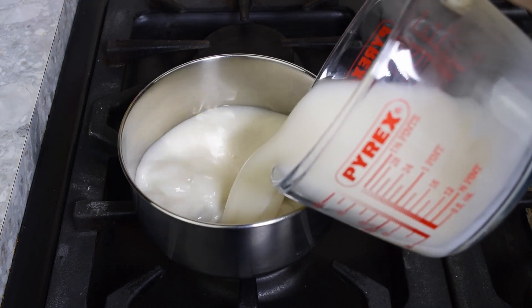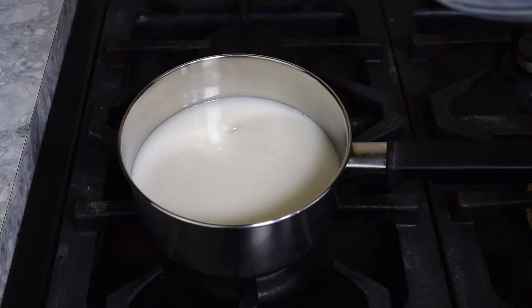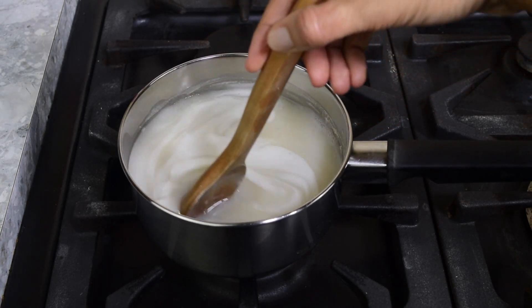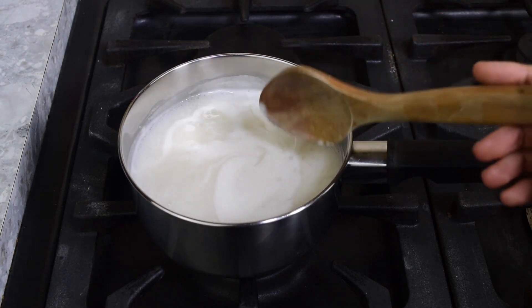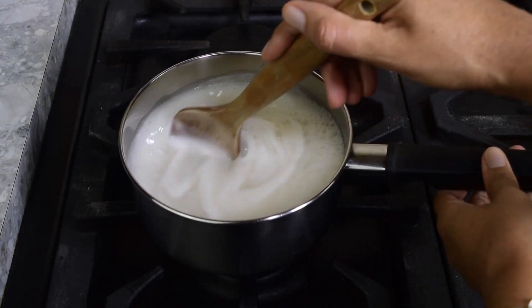Pour the light oat milk into the saucepan and cook on a medium heat. Keep stirring the oat milk until it starts to boil. You need the oat milk to be properly boiling.